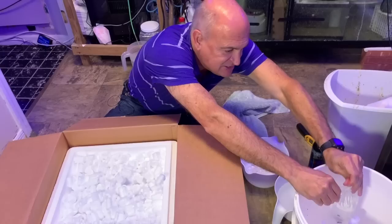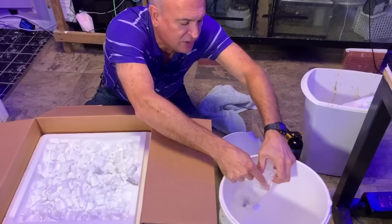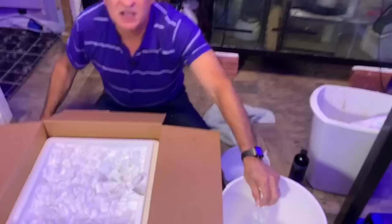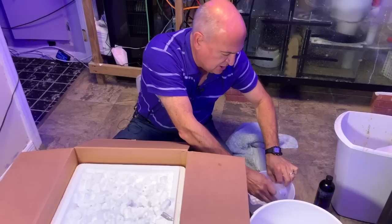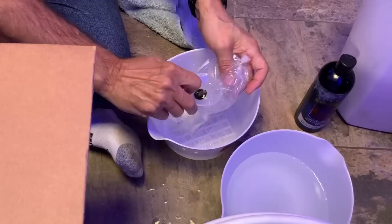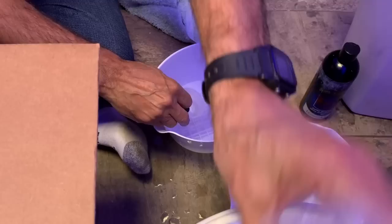I'm going to check the temperature now because it's the one thing I check when acclimating. I don't do a really slow acclimation. My tank is 79 degrees. This water is 79. So it's perfect.